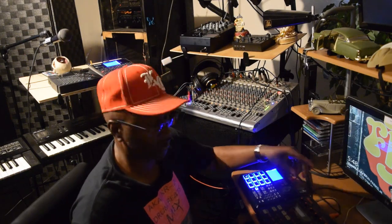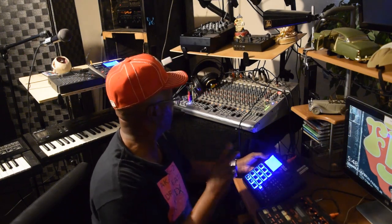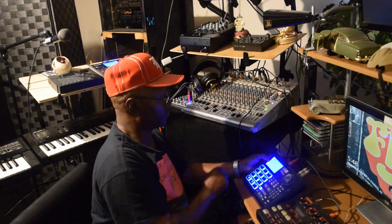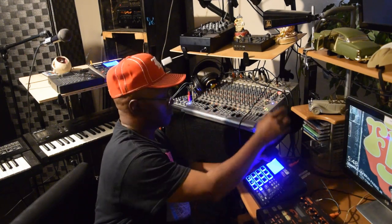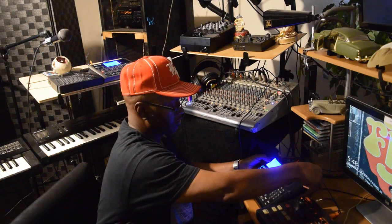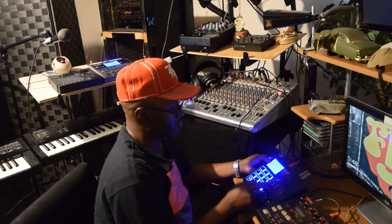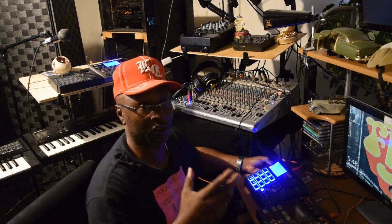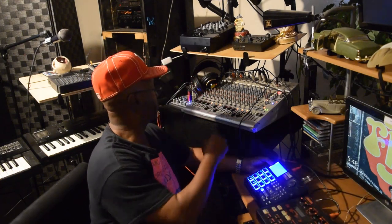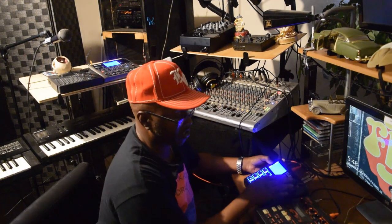Y'all already have problems with that 1-8-4 — I call it some problems, but it's gonna be alright. Can y'all hear the drum sound singing? Let me change some more.